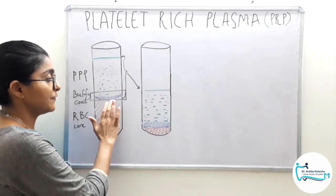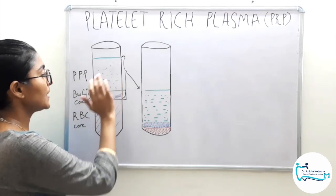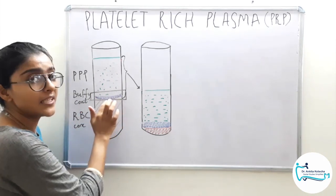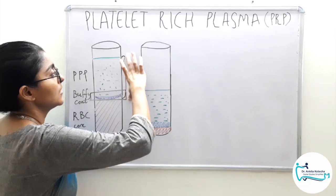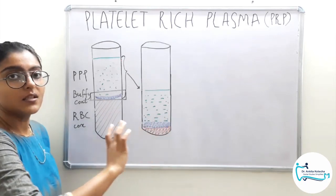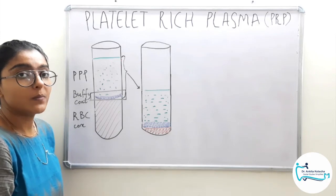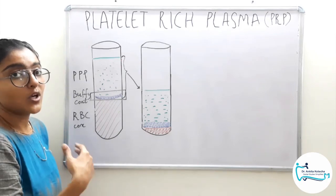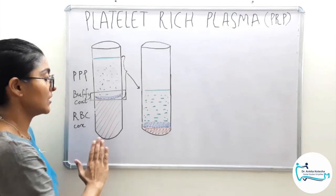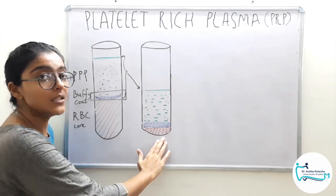It is technically difficult to separate PRP at this stage. So the PPP with the buffy coat and a certain amount of RBC concentrates naturally attracted during the phenomenon — this entire top layer and the buffy coat — is separated into another tube. This tube undergoes another centrifugation protocol which is a hard spin, that is for a longer duration and faster speed. The first centrifugation protocol is a soft spin; the second centrifugation protocol is a hard spin.